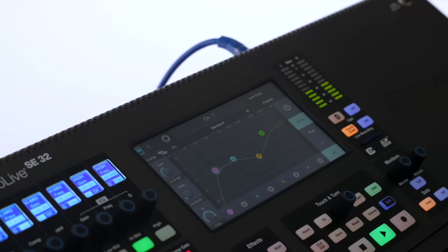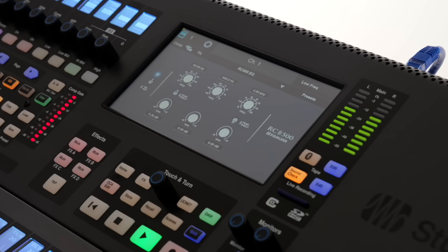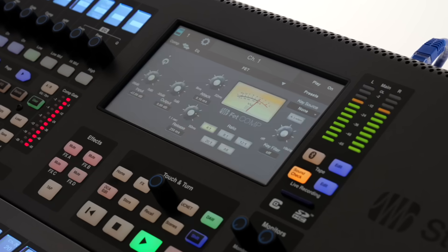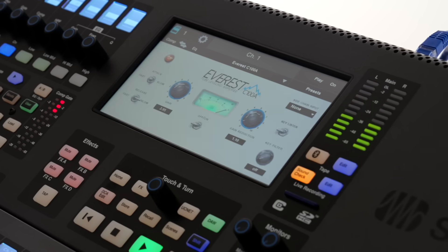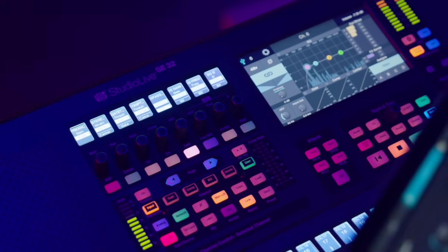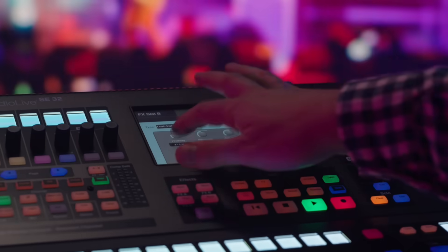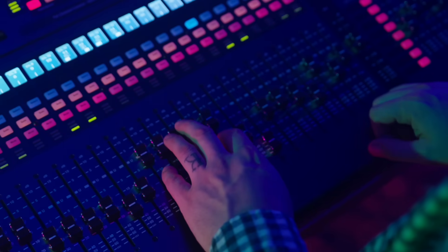Let's take a look at a few of the many new features these new mixers have to offer. Perfect your mix with models of some of the most widely used high-end outboard EQs in the world. The same goes for the eight compressor models as well. These used to be upgrades to the system, but now they all come standard. Plus, Digital Reverb XL now features an extended parameter set, all for pro-level depth.